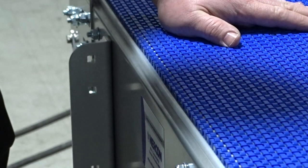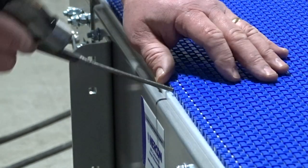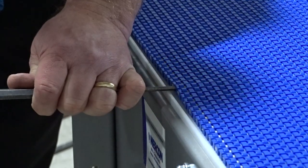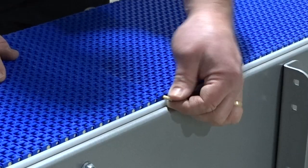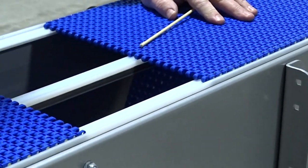On Mack top chains it's not as critical where you break the chain. It can be done anywhere on the conveyor. Just locate your pin where you want to push it out, take your drift pin and remove your pin and the chain separates.